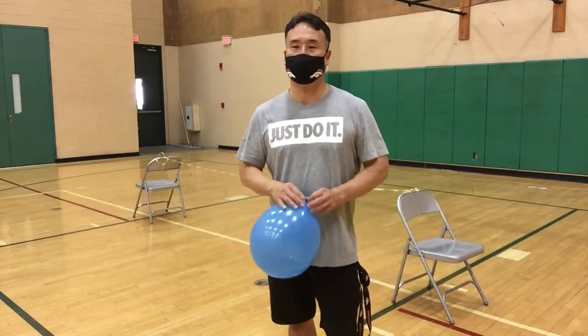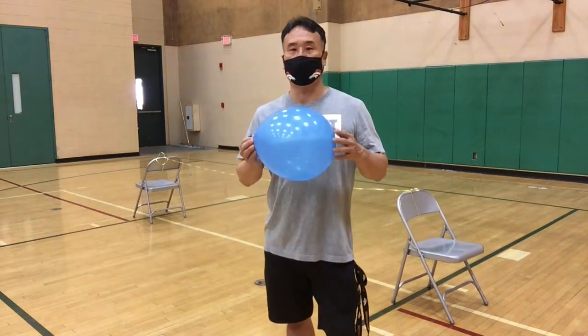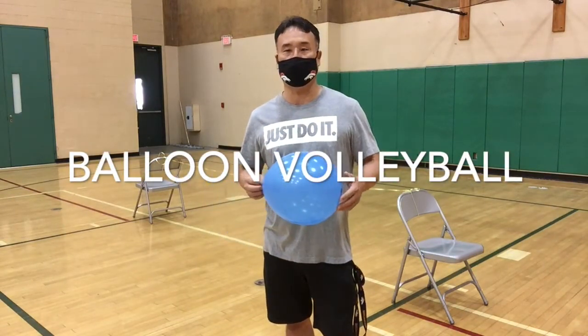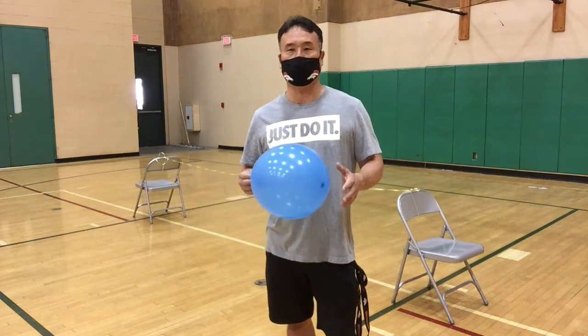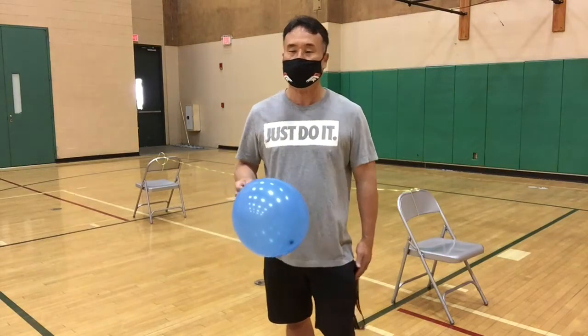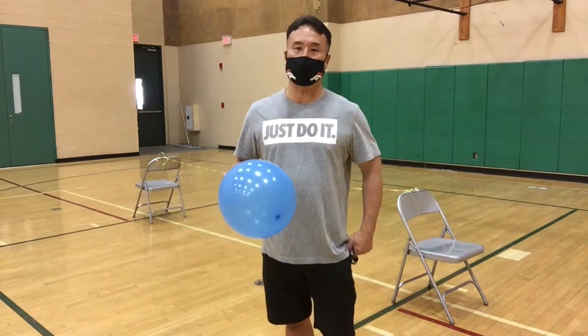Hello everybody, Mr. Chiang here. Today we're going to go over some activities that we can do with a balloon and some household items that you can find at home. Volleyball is one of the activities that we'll be doing, and so we're going to go over a few of the skills that we would normally teach if we were doing a volleyball unit at school.